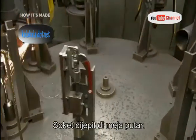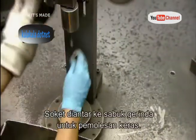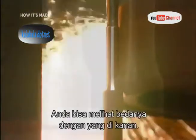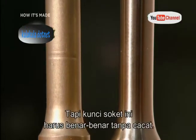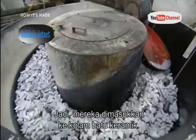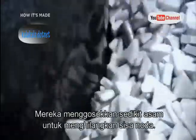Workers clamp the sockets onto a rotating table, which delivers each part to a grinding belt for a very vigorous polishing. You can see the difference this makes in the part on the right. But these sockets need to be absolutely flawless, so they next go into a tub of ceramic stones, and mild acid is rubbed onto the parts to get rid of any small blemishes that remain.